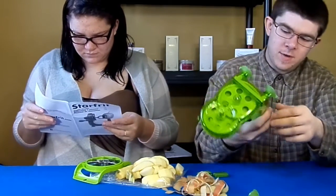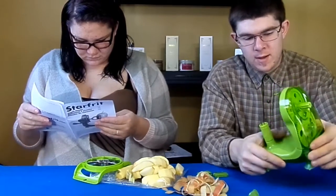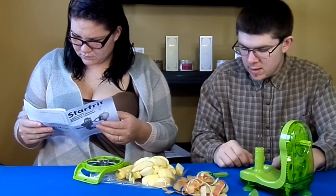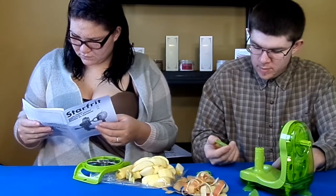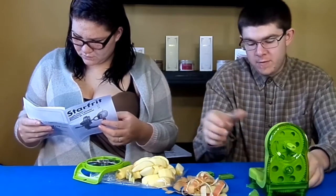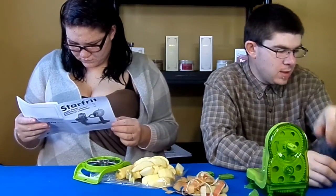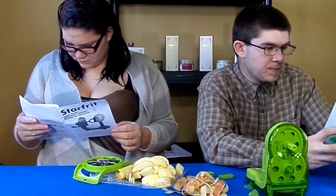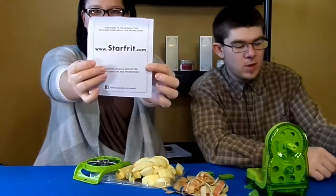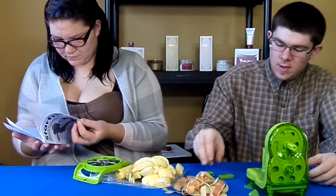I remember reading about people saying it has big plastic gears that wear out over time. But that's with anything — depends on how much you use it, it's going to eventually wear out. To get spare blades, I'm not quite sure. We bought this from Walmart, so Walmart might have spare blades. If not, I would just contact StarFrit at their website — starfrit.com. Contact them through their website to find out where you can get parts from.